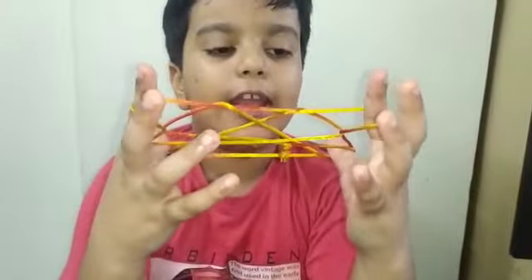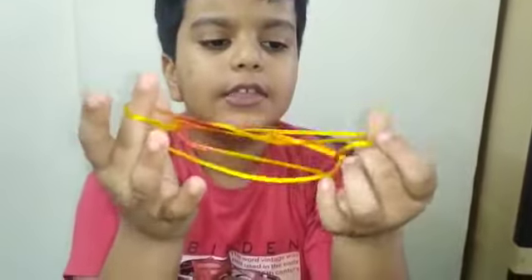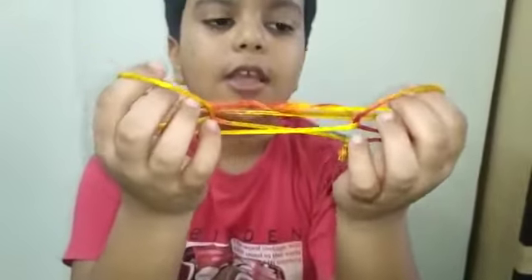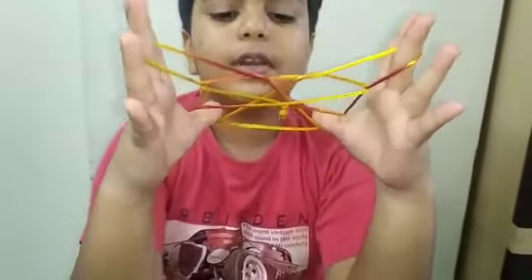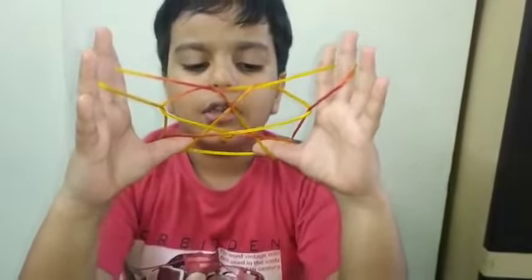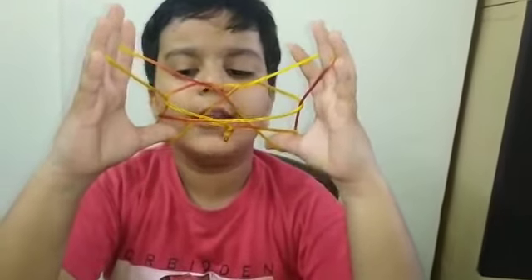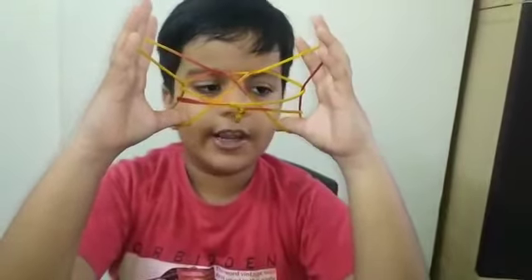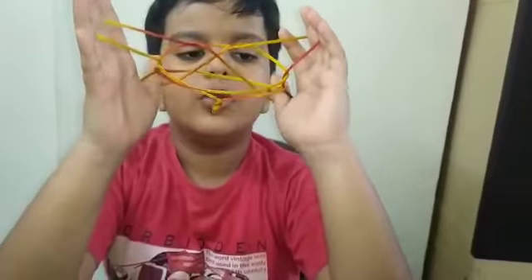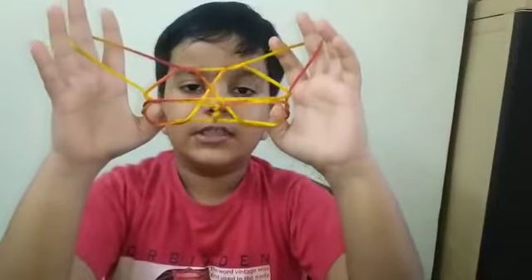Then put your index finger loop string on your middle finger like this. Put the loop string on your middle finger, then drop your upper thumb strings from your thumb. Then there are two little triangles in our string figure, so put your thumbs in them, like this.